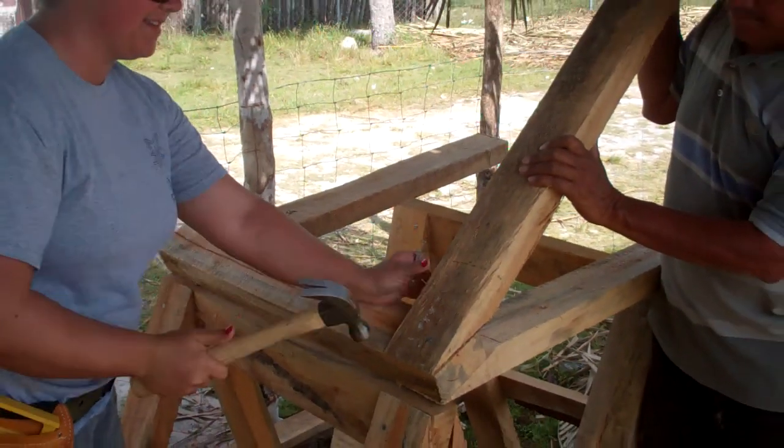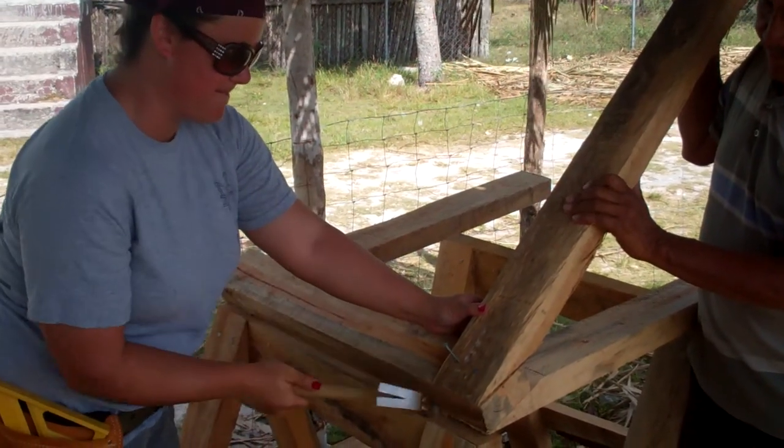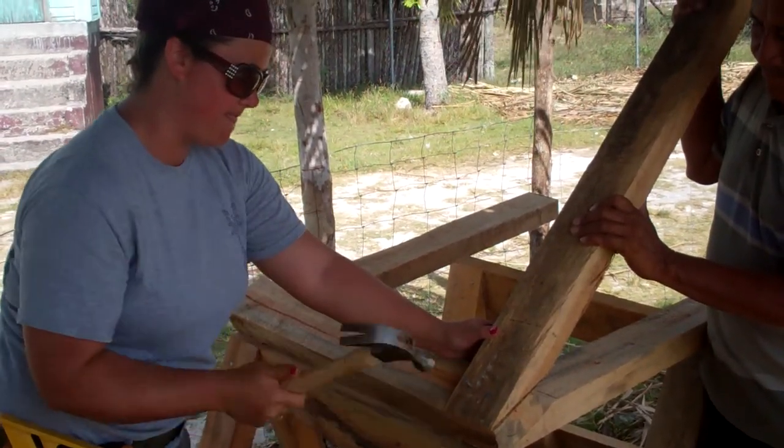Swing from the wrist. That's good — I didn't know that. And don't hit your fingers.